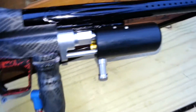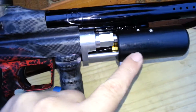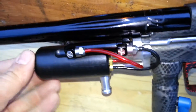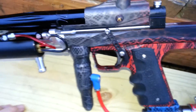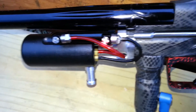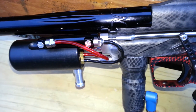It looks pretty much the same as the other one. It actually takes the same components — the same pump handle, the same little tang, the same pump rod, everything like that. It's just a different regulator design on the inside. That makes things a little bit easier to assemble and easier to make. There's not as many difficult components like internal o-rings and such.